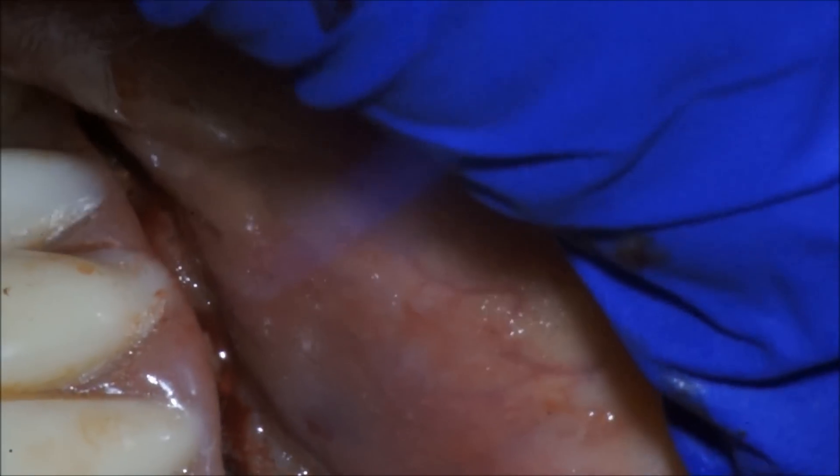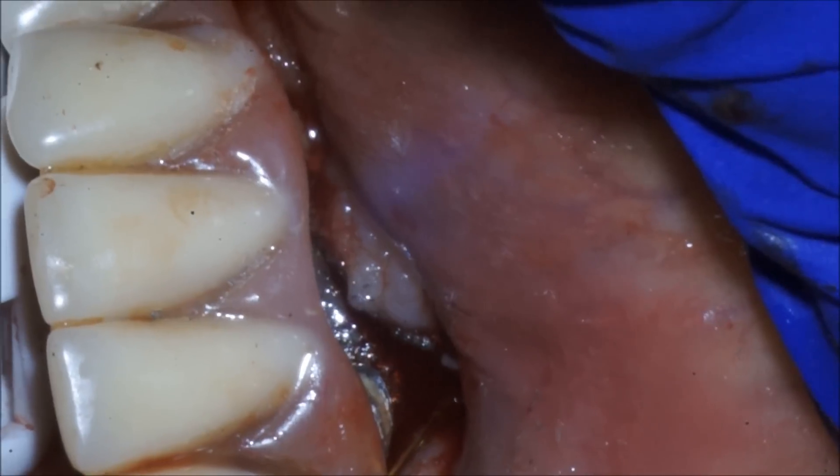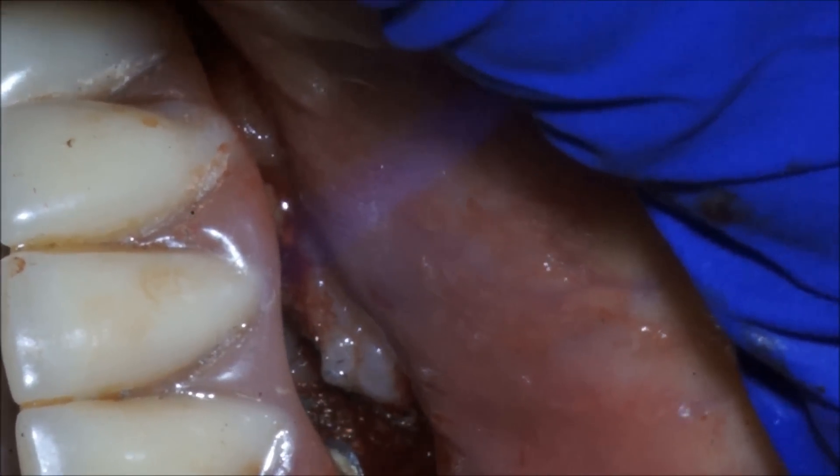Not all implants need to be explanted. We've seen some remarkable cases resolve really well with the use of the Nd:YAG laser with the LAPIP protocol. You can find out more information at lasergumdennis.com. Thank you very much — good day.